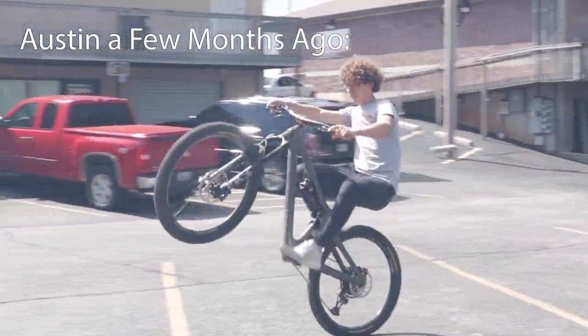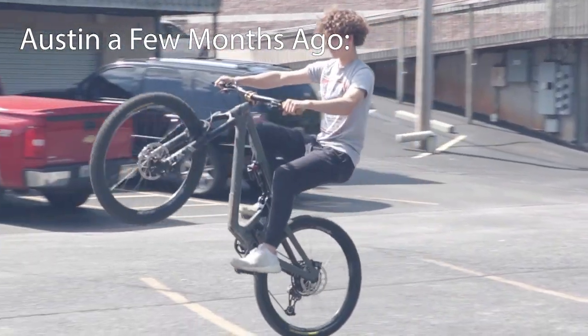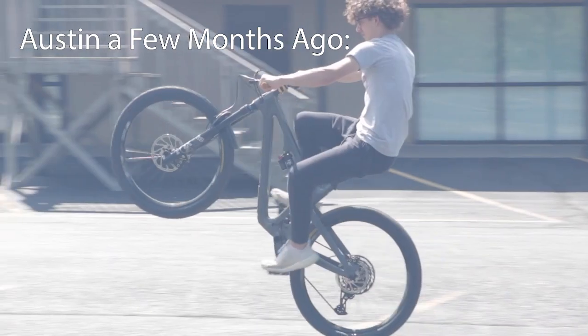What's up guys, welcome to the channel. A few months ago we did a how-to tutorial on how to wheelie. He did pretty good, he's had some time to practice — we're just gonna see where he's at and see if we can help him out some more today.